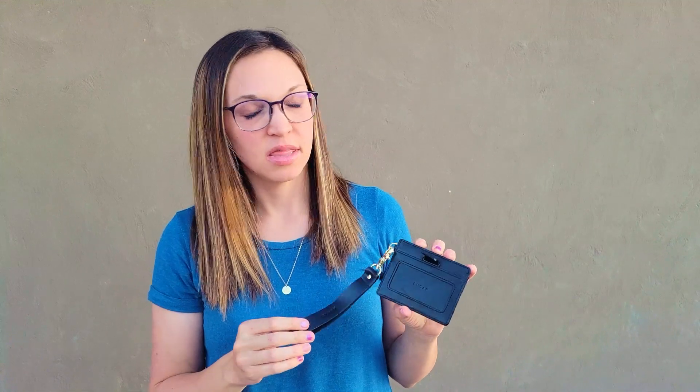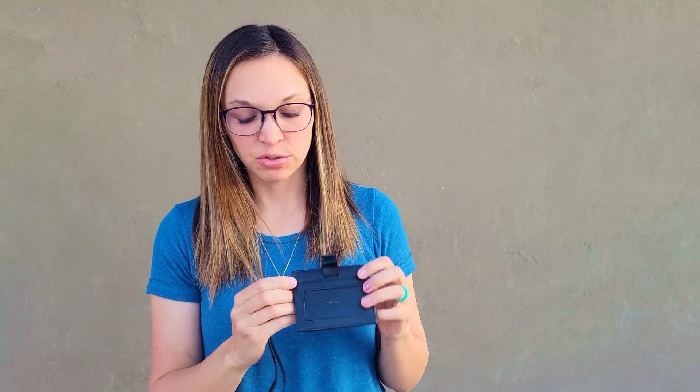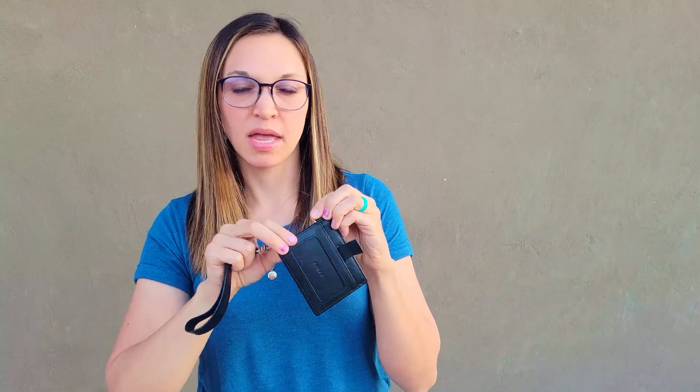Hi! Today I'm going to be reviewing the Black Andar Denner Wallet. This is pretty gender neutral, especially if you take this off — it can be used for men and women.